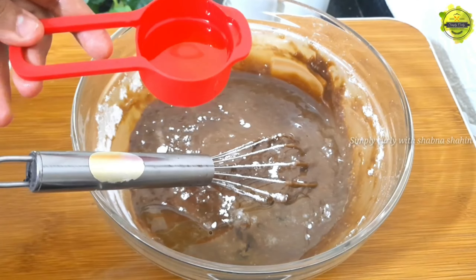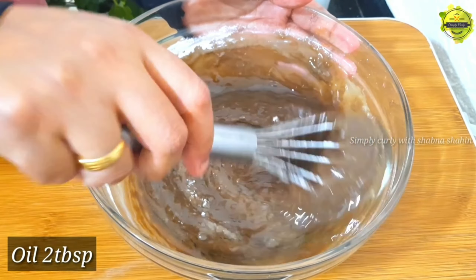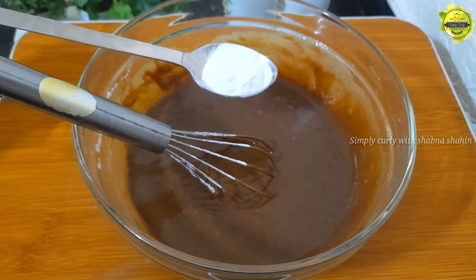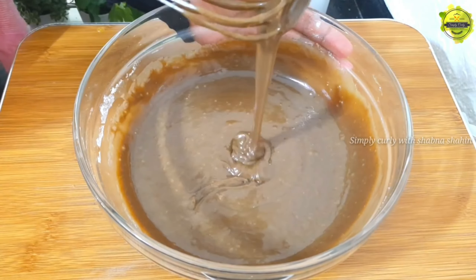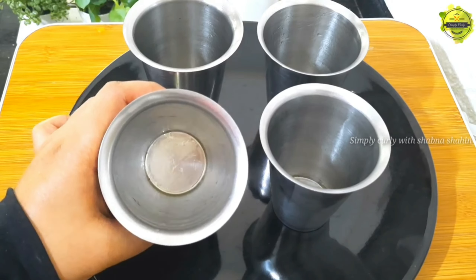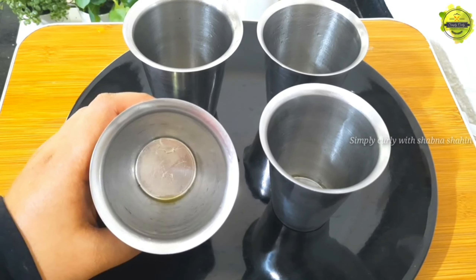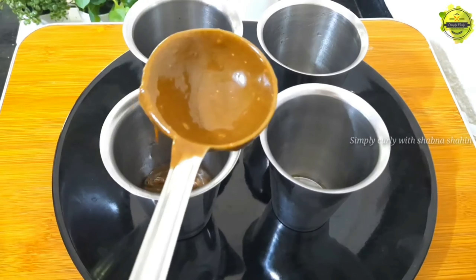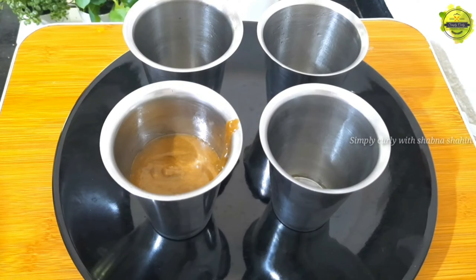We will cook it with 1 tablespoon of vegetable oil, 3 teaspoons of baking powder, and 1 teaspoon of baking soda. Sugar is also prepared.